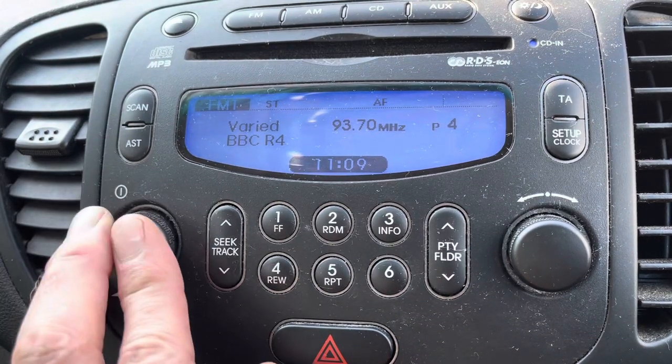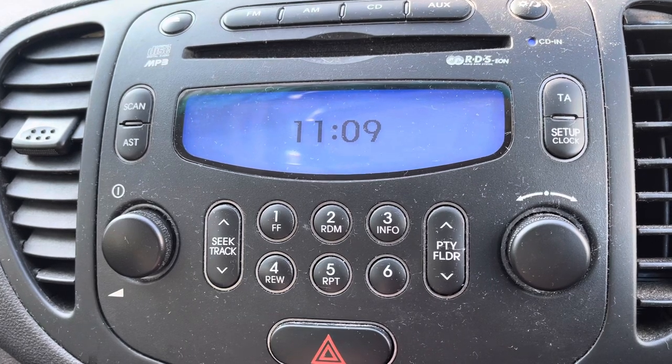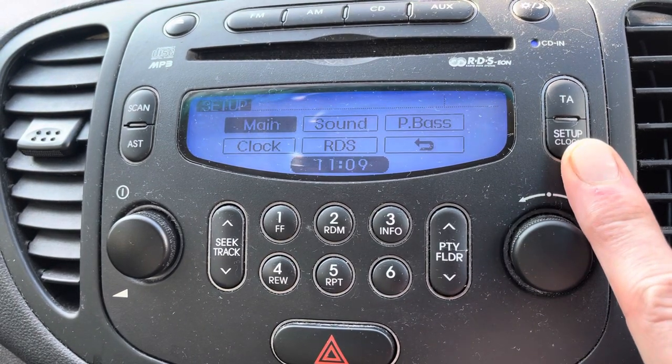This is how to set the clock on your Hyundai i10. This is a 2011 model, but as long as you've got the same radio, it should be the same. So with the radio on, press the Setup Clock button — it takes you into the sub-menu.